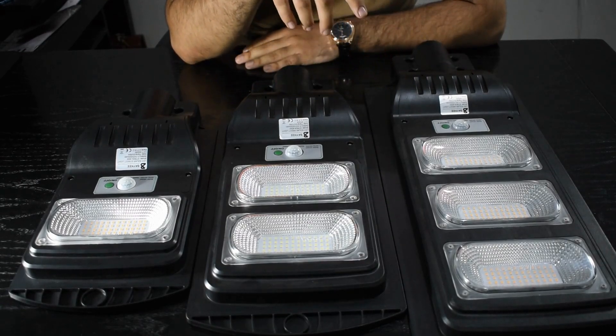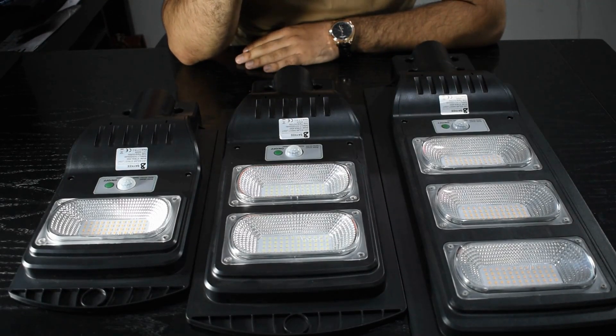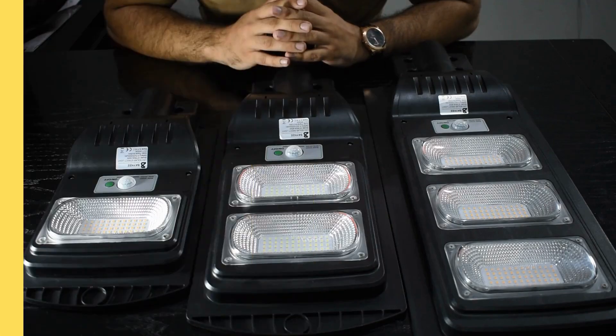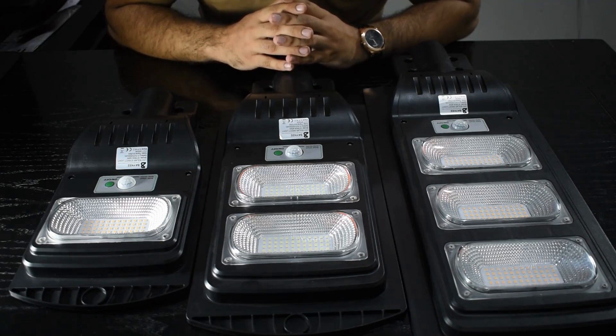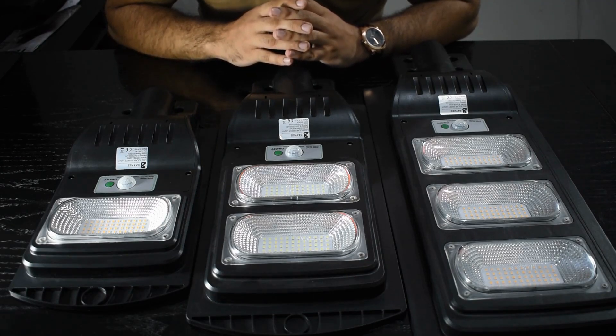This light can be used in three areas such as garage, park, or garden. In this solar light, when it doesn't detect any motion, it will automatically turn off. The battery consumption is reduced and you have a backup up to 12 hours.